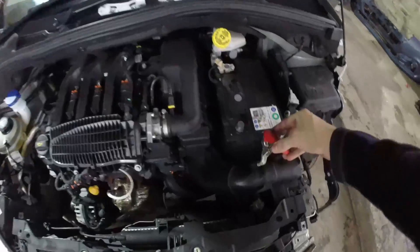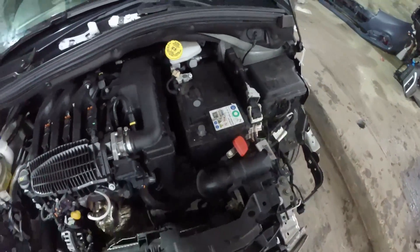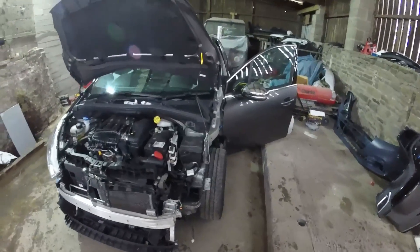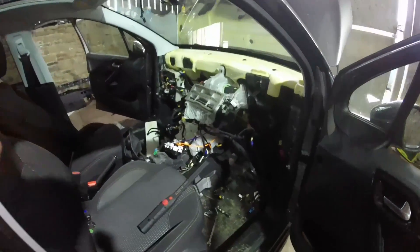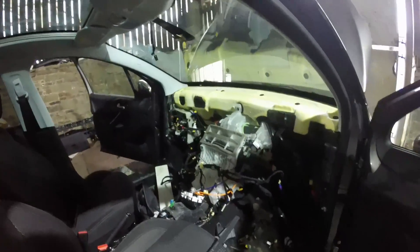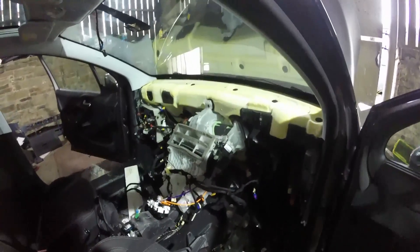Just before we start — make sure you take the battery leads off when messing with airbags. I get questioned on this many times; people think I don't do it, just like they don't think I use a torque wrench. But I can't show everything on video. Disconnect batteries. Right — got it out. That's taken an hour and a half to remove it this time, so it's half the time of last time. Once you've done one they're actually not that bad to be fair.